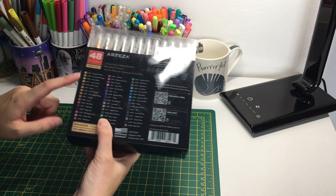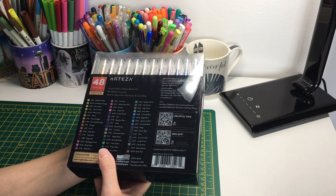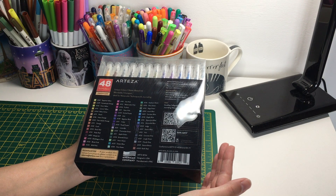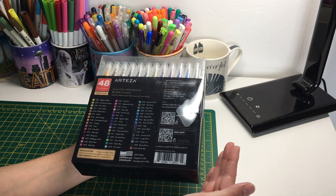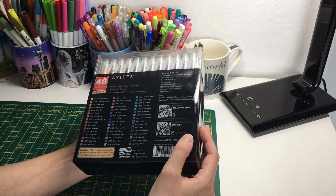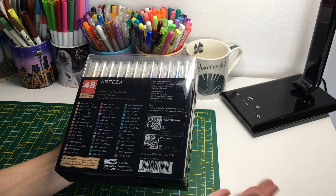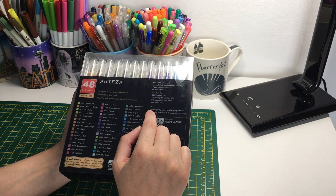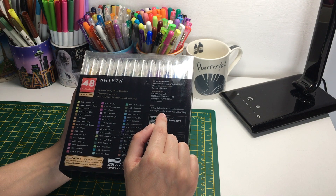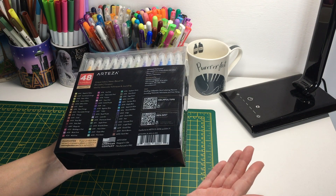On the back you've got a list of all the colors, which have some really nice names. These say unique colors, water-based ink, blendable, compact, ideal for watercolor techniques and journaling. There's nothing about lightfastness on here. Over here it says uses include doodling, calligraphy, hand lettering, planners, journaling, watercolor techniques, and note-taking.